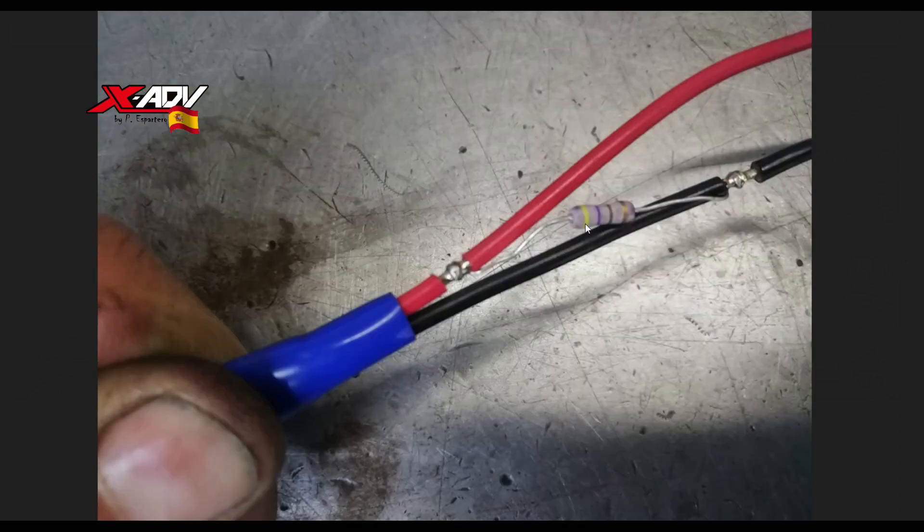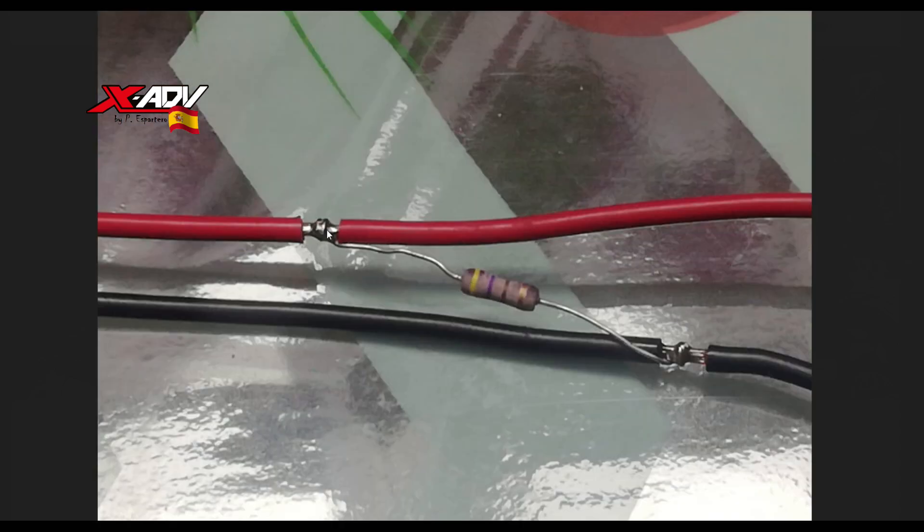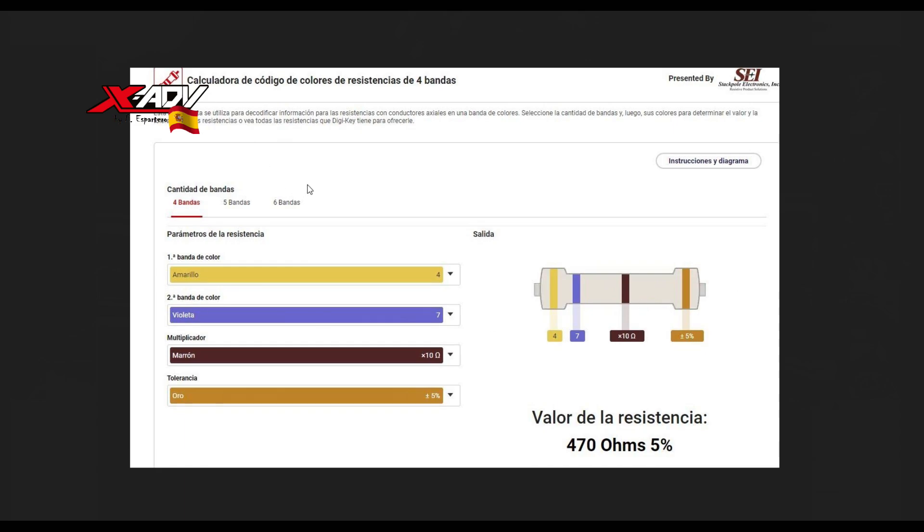Aquí me muestra Pepe con más detalle la resistencia. Las resistencias se miden por los códigos de colores que llevan pintados. Cada uno tiene un multiplicador. En este caso tenemos amarillo, violeta, marrón y dorado, que es la tolerancia. Hay webs que te calculan con los colores la resistencia que tiene. Si tenemos amarillo, violeta, marrón y dorado, significa que es una resistencia de 470 ohmios con una tolerancia del 5%.